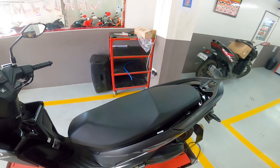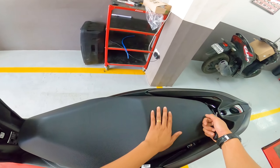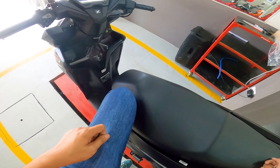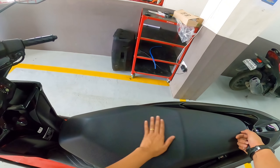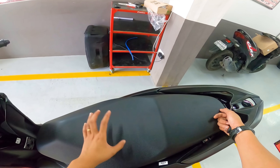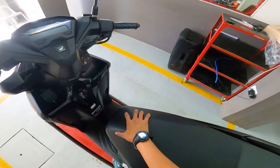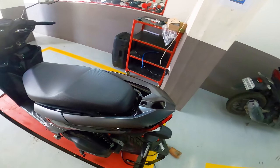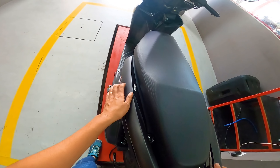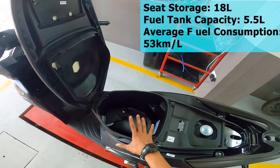The seat cover has a rough texture — regardless of what kind of pants you wear, smooth or rough, you won't have to worry about sliding. The seat cushion is very generous and comfortable, so on long rides your backside won't get sore. I also love the paint job on the grab bar — it really matches the fairings of the Honda Click. Very stylish.